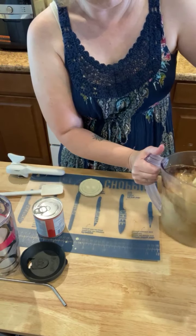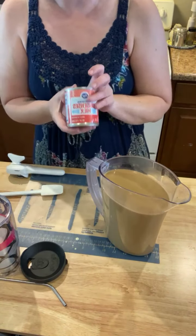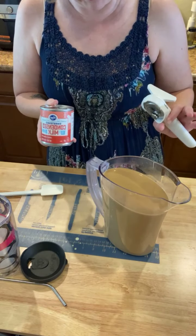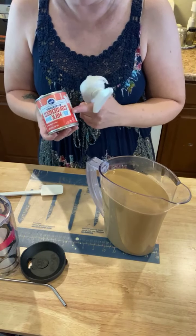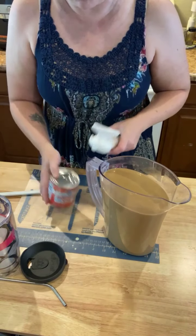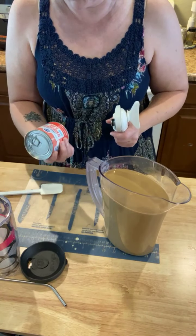I'm just going to pour that directly in there, and then we're going to use half a can of sweetened condensed milk. The iced coffees at Starbucks are way too sweet for me, so I'm going to only use half a can of the sweetened condensed milk. The other half I'll just put in a freezer-safe container and save for the next time I make some iced coffee.